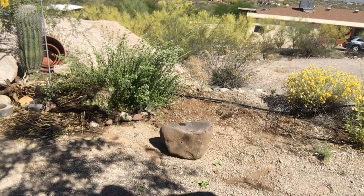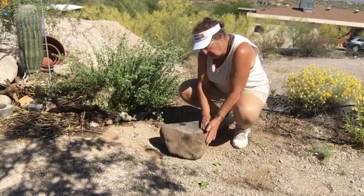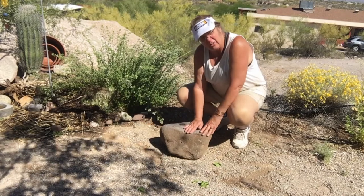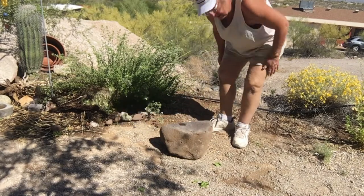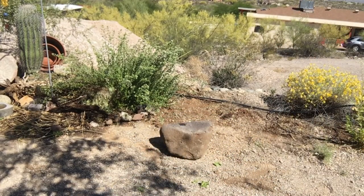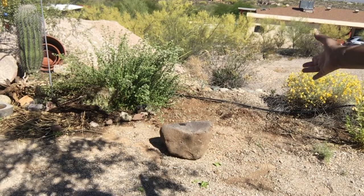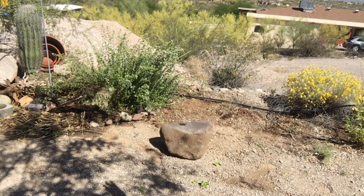What you're looking at is a big old matate where they used to grind things. This was a traveling matate — not that they traveled with it, but some of the native tribes were migratory and they'd move two or three times a year, summer camp and winter camp. Along the way you stopped and something like this matate would be there to help you grind your corn at the temporary camp halfway between the two.